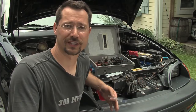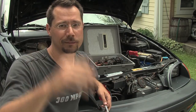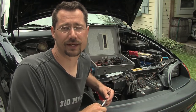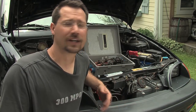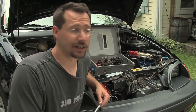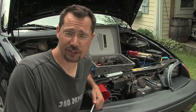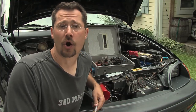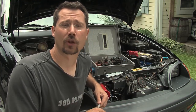If you ever hop in, turn the key, it doesn't work — oh wait, the extension cord is still plugged in. That's really never been a problem for me because the extension cord is on the driver's side and it's bright orange, so I really can't miss it. But this would be a particularly attractive feature to have if you have other people drive your car or if your charging port is on the other side of the vehicle.